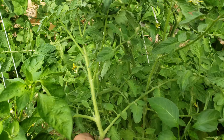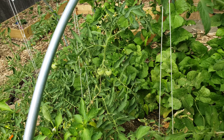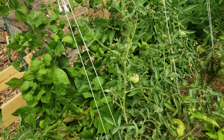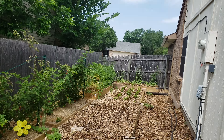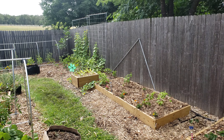Here's another tomato. Some of these I'll have to stake up a little bit too — some of the extra branches are getting big. But anyway, that's a little update for the garden for right now. Talk to you later.